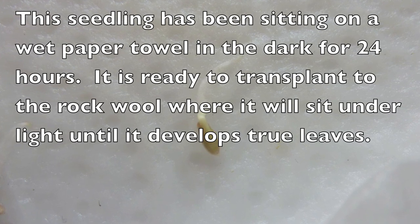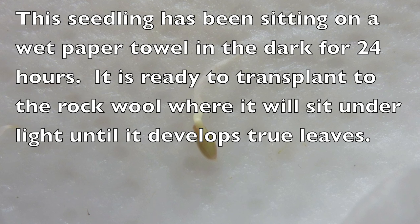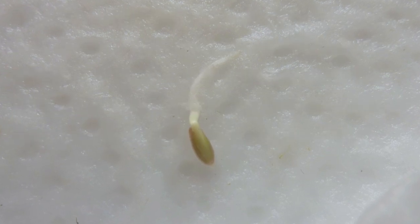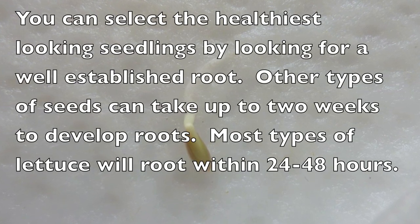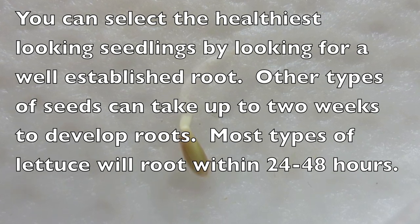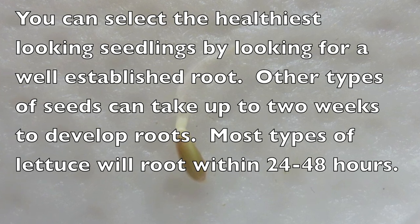This seedling has been sitting on a wet paper towel in the dark for 24 hours and is ready to transplant to the rock wool, where it will sit under light until it develops true leaves. You can select the healthiest looking seedlings by looking for a well-established root. Other types of seeds can take up to two weeks to develop roots, while most types of lettuce will root within twenty-four to forty-eight hours.